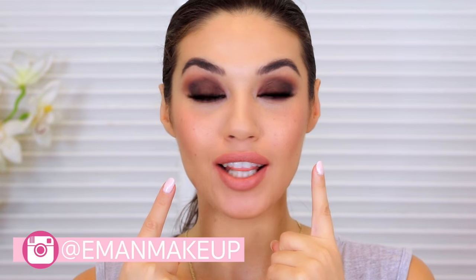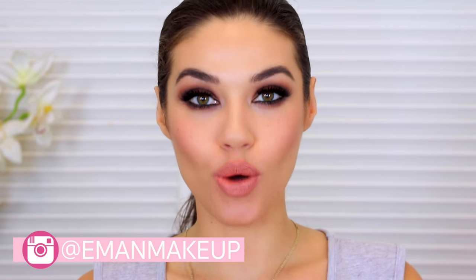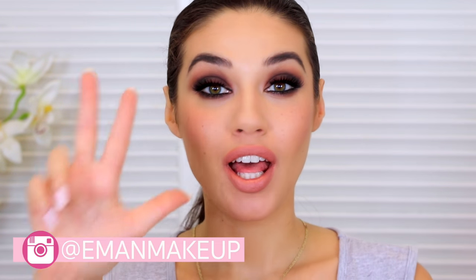Hi guys, welcome back! Today I am doing a smoky eye look for you. You guys are going to love this look because I kept it so simple — I only used three eyeshadows for this entire eye makeup. Three, that is it. This is like my favorite type of smoky eye and I wanted to keep it really easy, so I hope you guys love this. Let's get started.